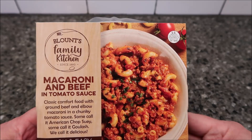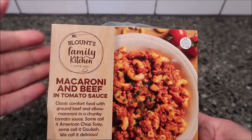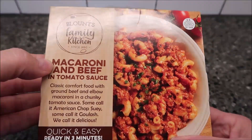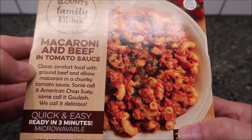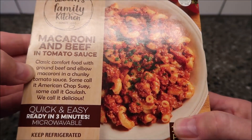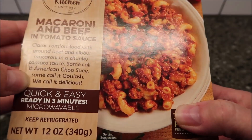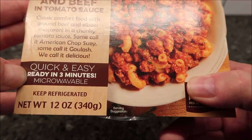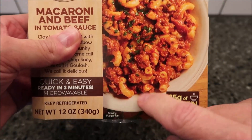Hey guys, welcome to another lunchtime review. Today I'll try this Blounce Family Kitchen — since 1880, that's pretty cool. This one is the macaroni and beef in a tomato sauce. It's classic comfort food with ground beef, elbow macaroni, and a chunky tomato sauce. Some call it American chop suey, some call it goulash — they call it delicious. Quick and easy, ready in three minutes, microwavable. This is in the refrigerated section, not the frozen section.